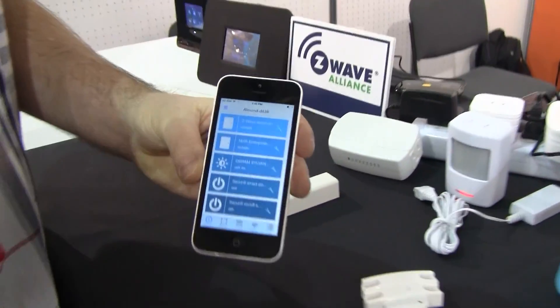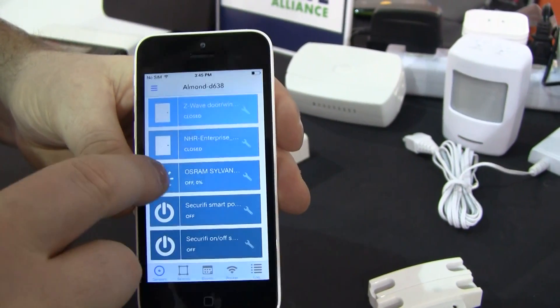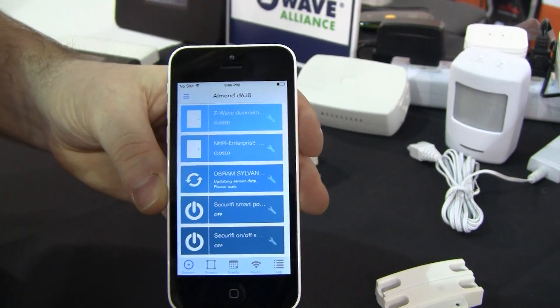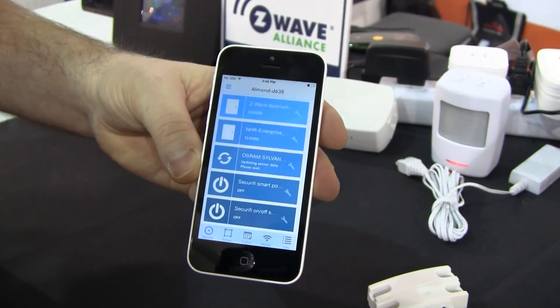We also have a mobile app — this is our native iOS app that we've shown before. We have control over these devices, though it's a little bit slow here because we have really bad internet at the show, so maybe this doesn't want to work right now.